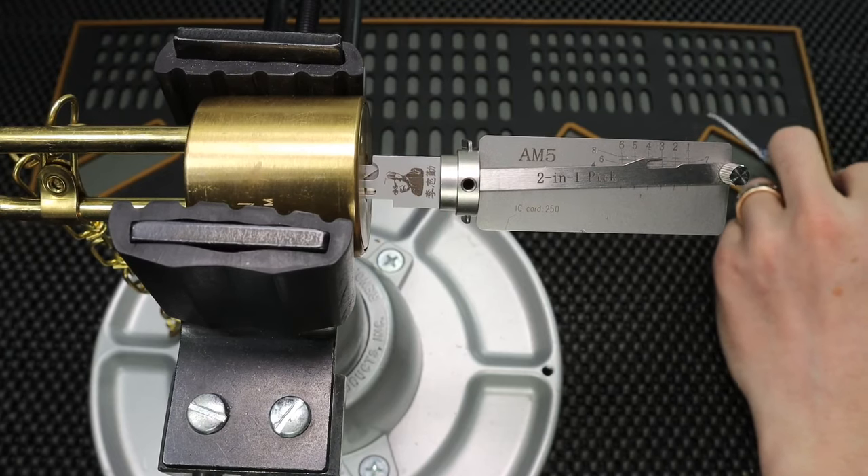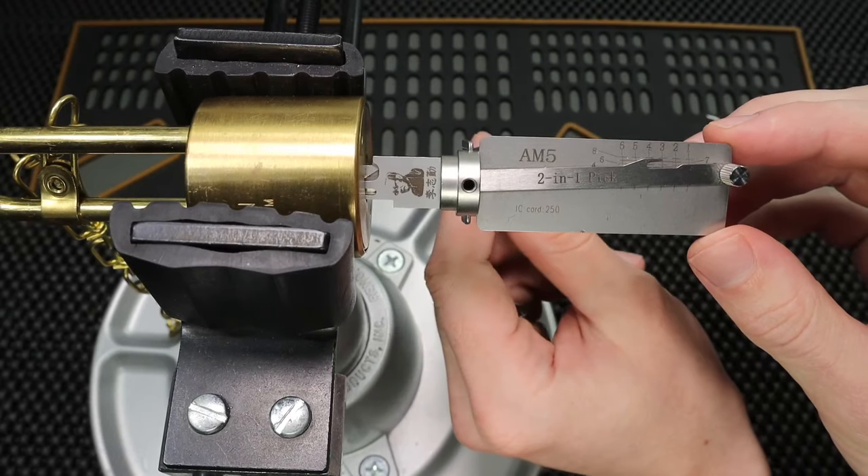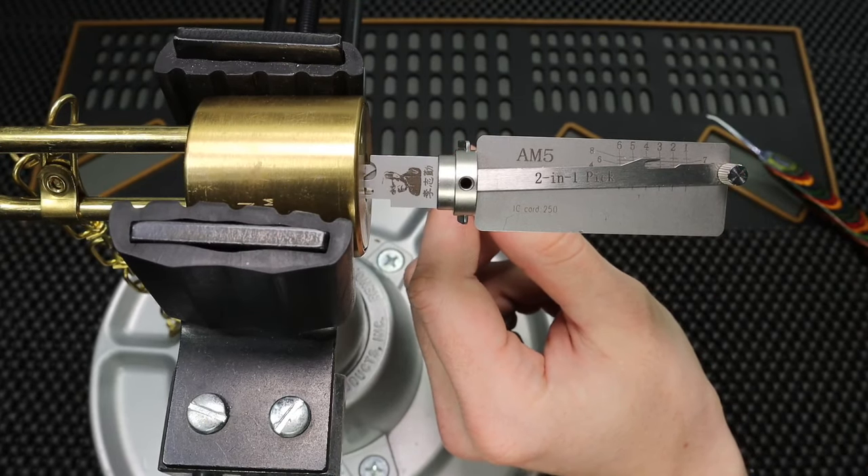Hey guys, how's it going? This is Elpo Lock Bricker here. In the video I have for you today, I'm going to be sharing with you the round bodied brass American padlock. This is a really cool lock to be able to own and just a cool lock to be able to play with.